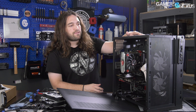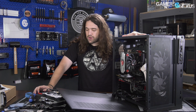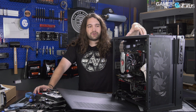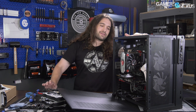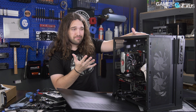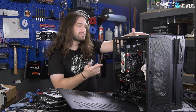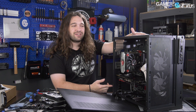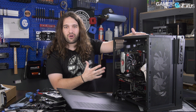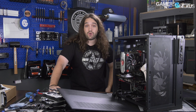All the other stuff is the same as the O11 Dynamic — check that review for more information. There's great attention to detail overall, and it really just comes down to how well it cools. This case is really not that much different from the 280X in size, which is a micro ATX case, and this is ATX. It's not that different from the H200 in size either, so if you're buying one of the larger ITX cases, we think you should seriously consider the O11 series — it's way better overall in build quality.